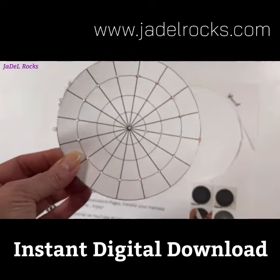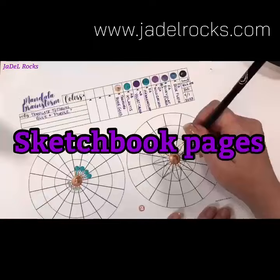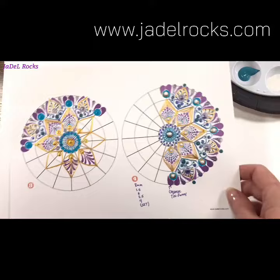I designed this DIY stencil to easily move my guidelines over to a stone. They're the very same guidelines that are found in my new Mandala Brainstorm sketchbook pages. Finally I have a place where I can practice and play and design mandalas without having to wash off so many rocks.